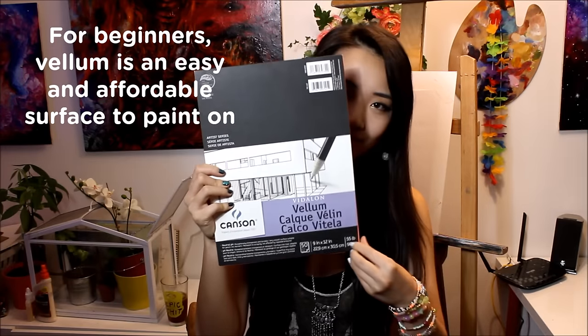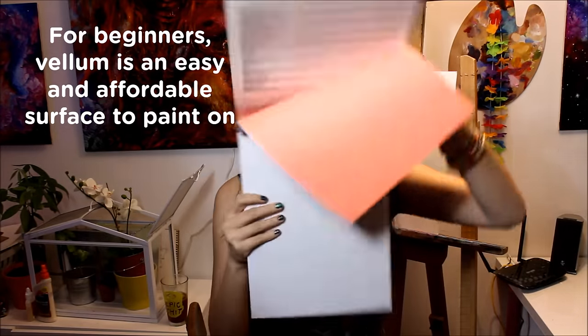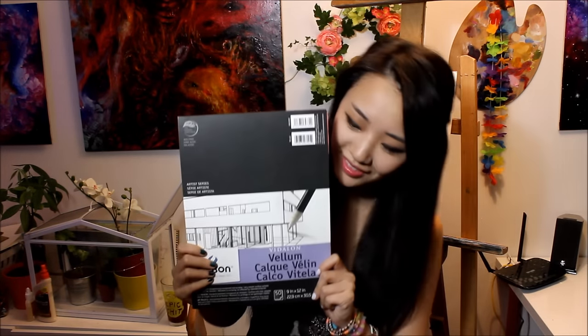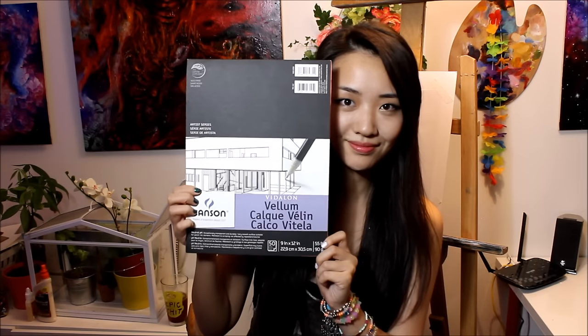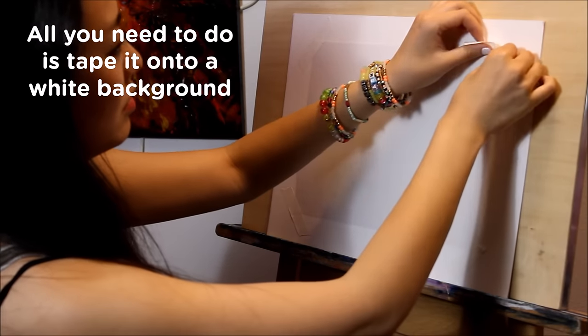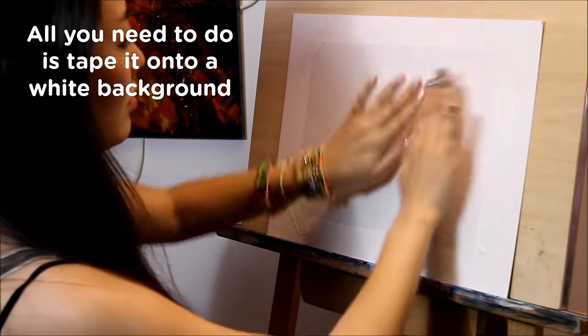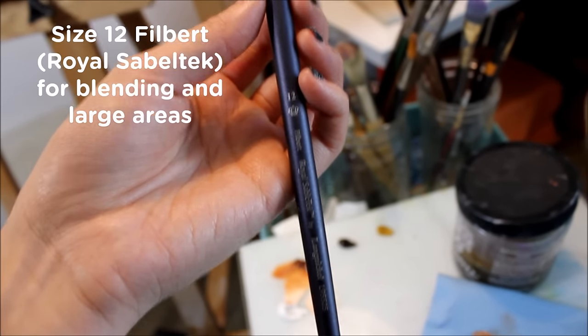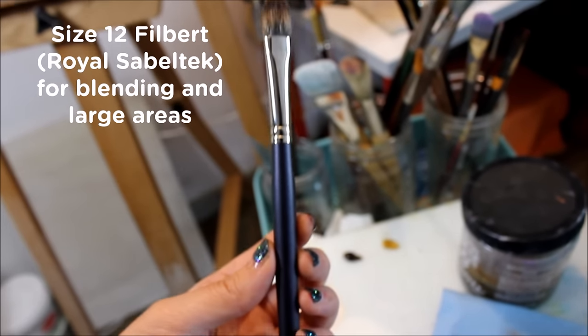Today I'll be painting on a type of paper called vellum, which has a smooth surface similar to parchment paper and handles oil paint surprisingly well. I often use vellum when I'm painting studies or practicing because it's disposable and a lot easier to set up, and way more affordable than a canvas or wood board. All you have to do is tape it onto a white background because of its slight transparency.